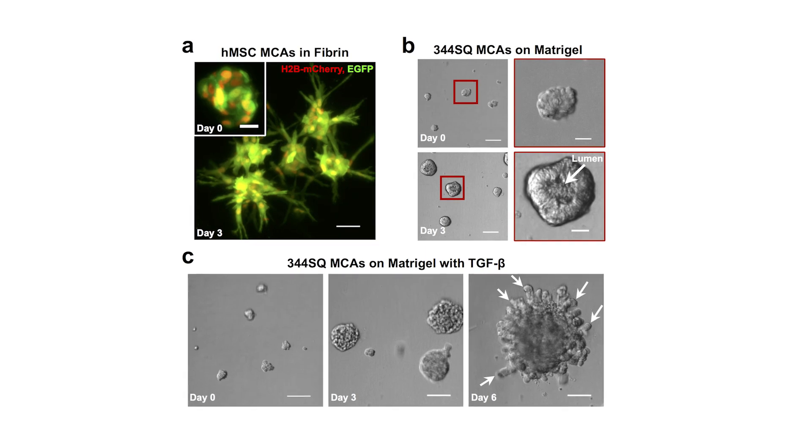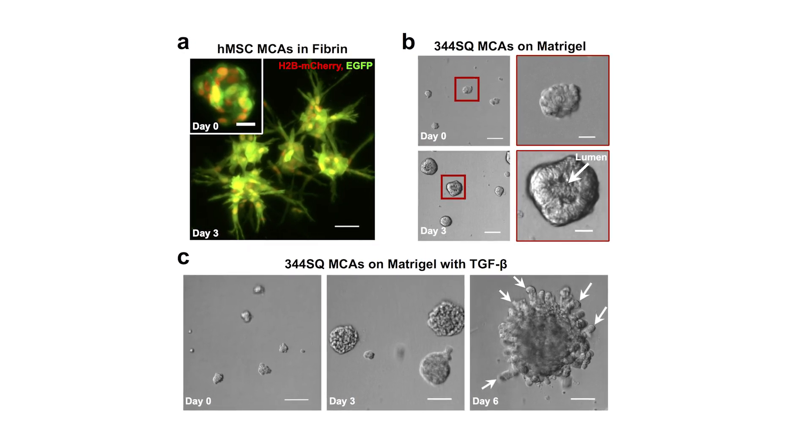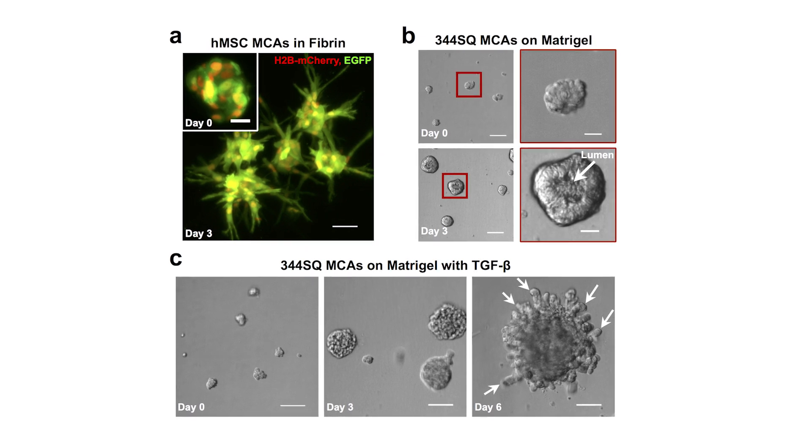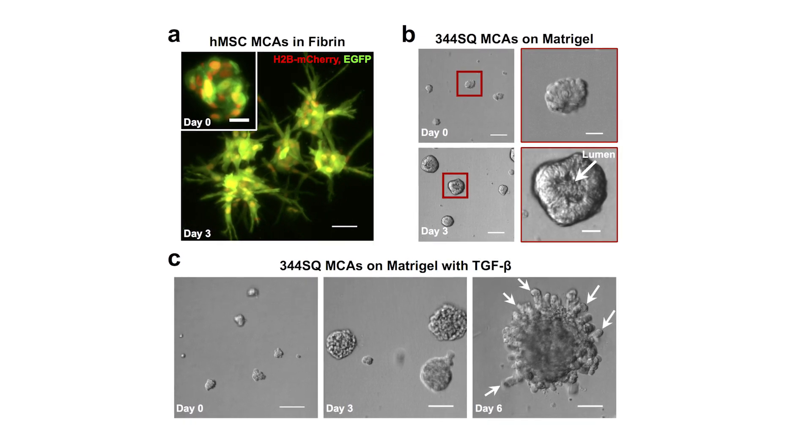These small clusters of cells have many potential applications. In the field of cancer biology, we want to model cancer micrometastases — these are small microtumors that happen in cancer patients. People are trying to study how those convert from small microtumors into large-scale tumors that can threaten the patient.